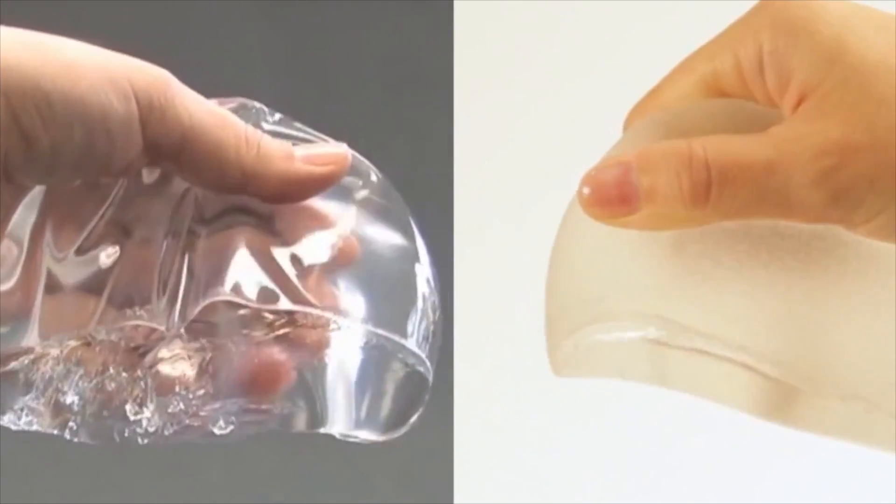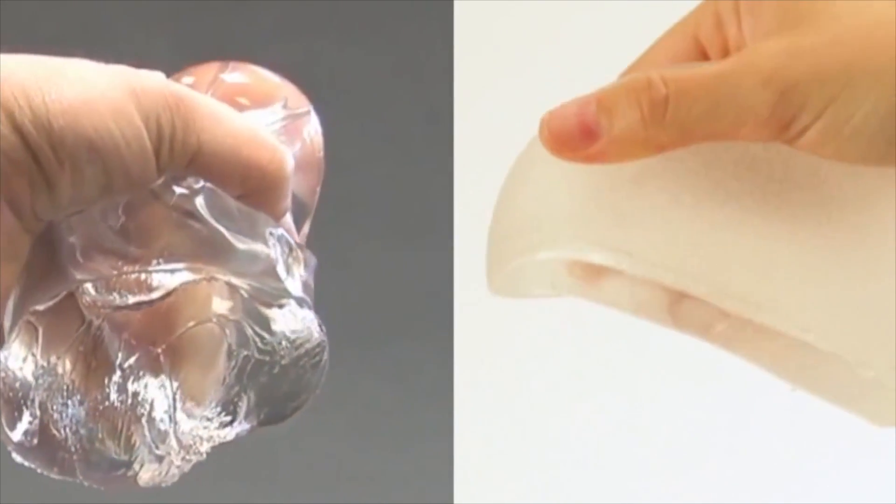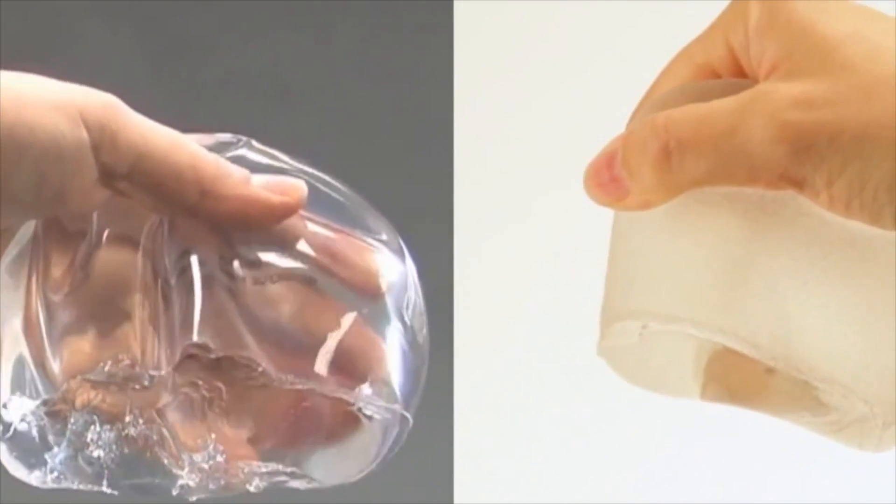Likewise, the smoother and softer the gel consistency, the more likely that it could be compressed by capsular contracture. Therefore, the new generation five overfilled implants are more protective against capsular contracture than the initial classic implants that were present in the 1990s.